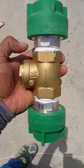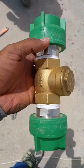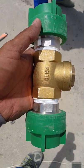PPR pipe fixing and drainage. I hope that you open my link and subscribe to my channel, and for any mechanical information you can comment in the description box.